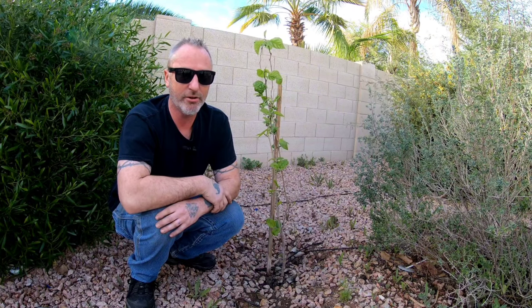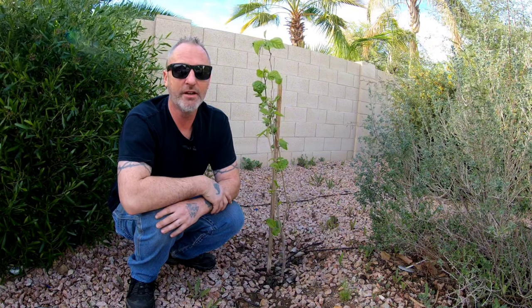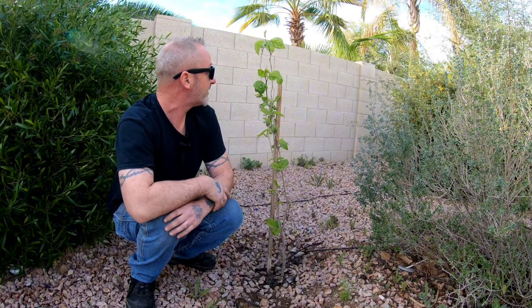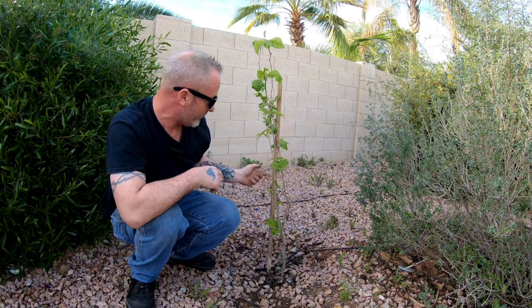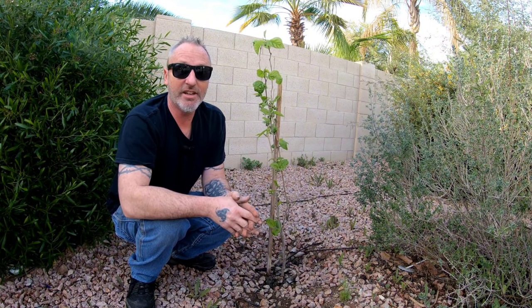A little history on this tree — we're at my daughter's house in Mesa. I gave this to my daughter and son-in-law about two years ago, back in March of 2022. So it's been in the ground through two summers, and as you can see it's probably two and a half feet tall with three branches. It has berries on it but they're small — this thing really has not grown very much.